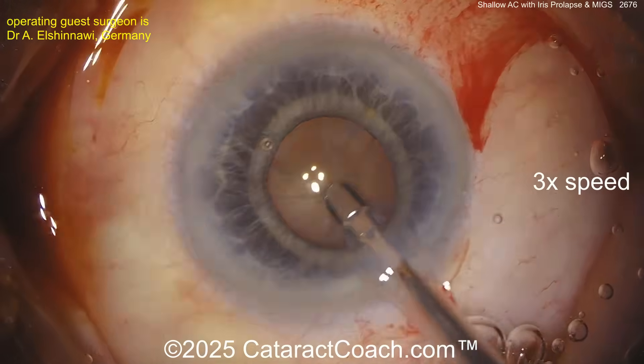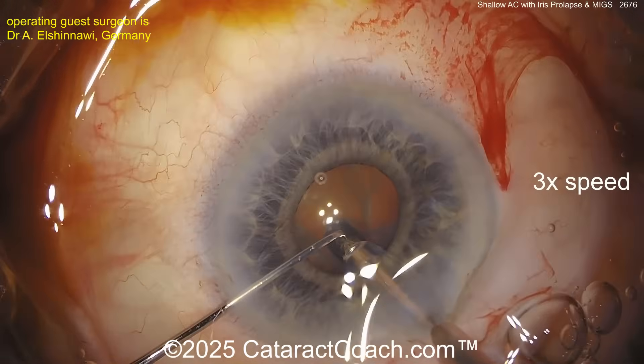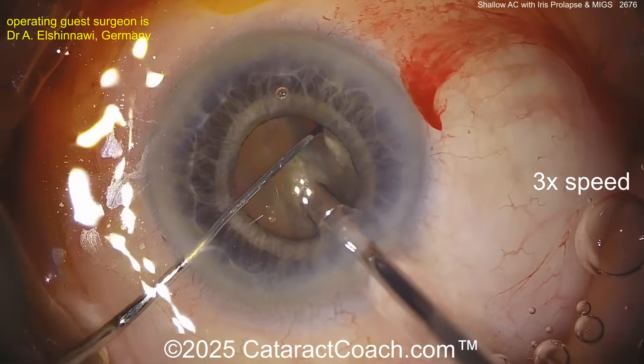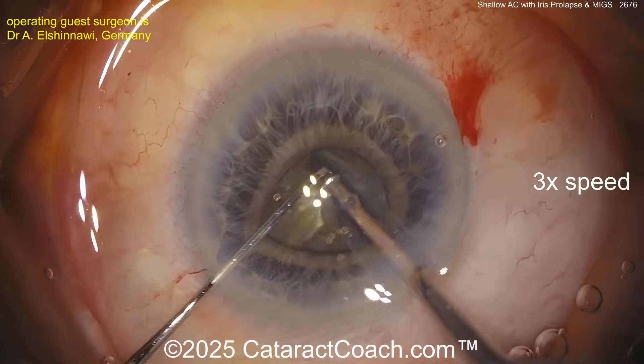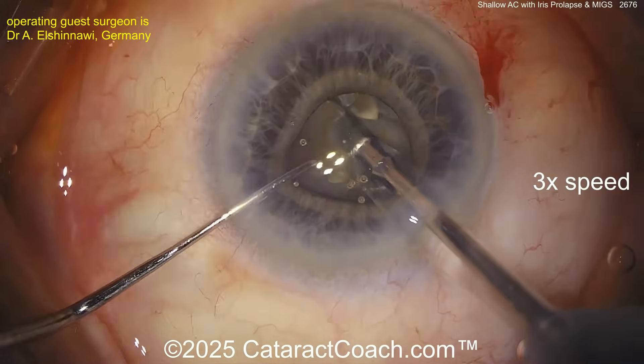Going in with the phaco probe — let's see the technique. You're probably going to be chopping in the bag, cleaning up the anterior cortical material. Here comes the chopper, buzzing in, and let's see — yep, vertical chop, nicely spread. Rotating it and another vertical chop. A little bit of BSS got on the surface of the eye — probably an elderly patient with a little bit of deep-set eyes.